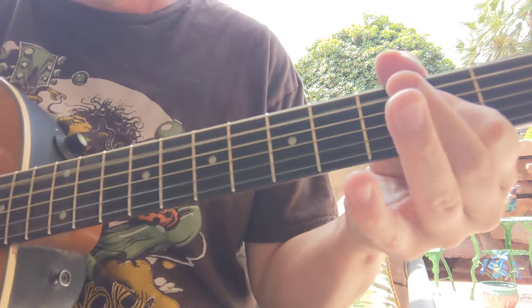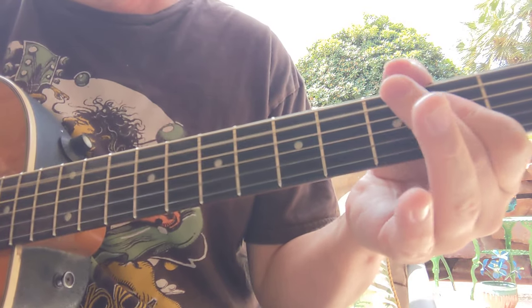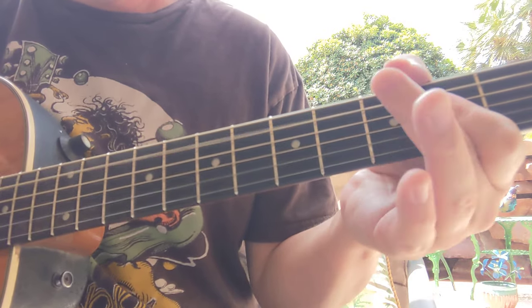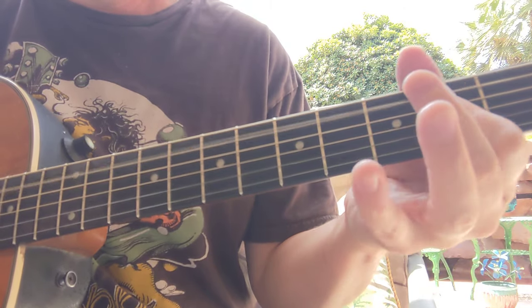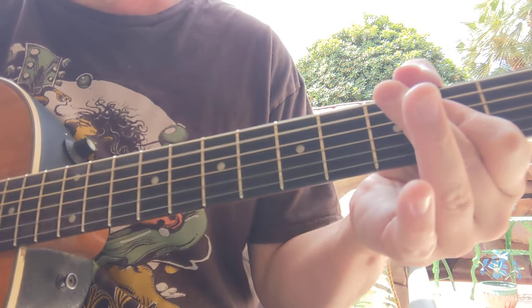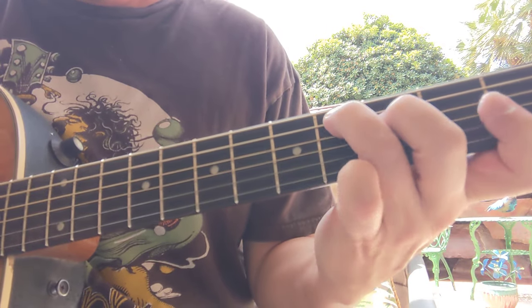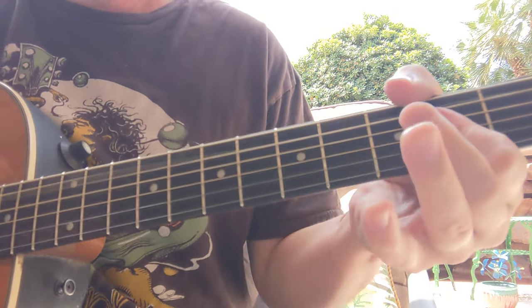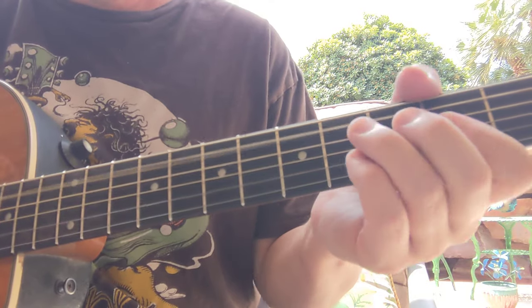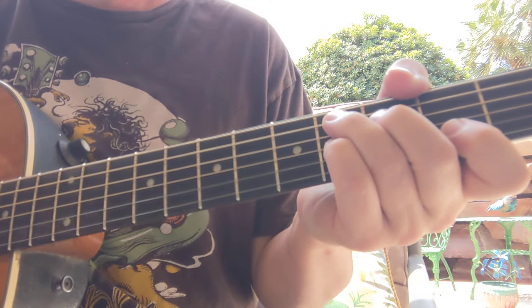And then the verse starts — we've got A, kind of a base first, and then down-up. Now this is a C sharp seven, basically that same kind of strum for most of these chords.